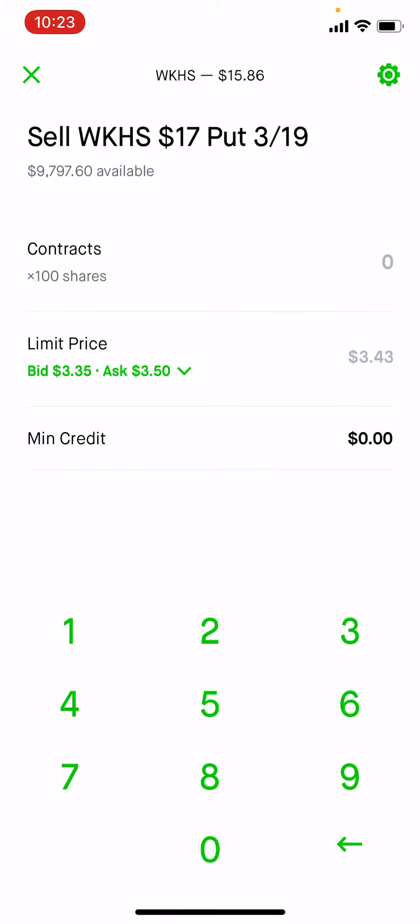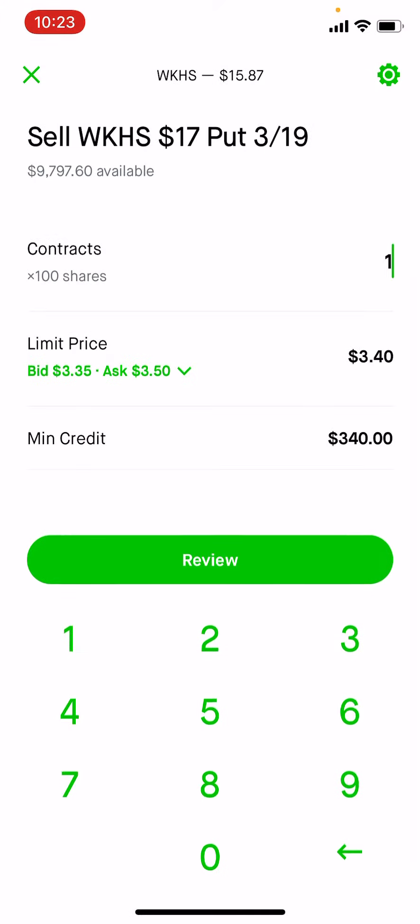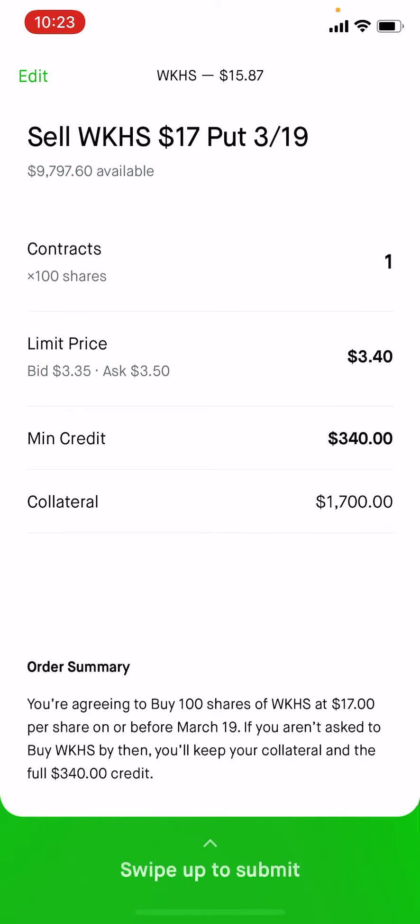You're selling them — just click on it. The reason you want to own the shares is because the shares will be added as collateral for this. Otherwise, if you just swipe up to sell the put, you're holding $1,700 without actually owning anything, so $1,700 will be stuck. But if you own the shares, it'll be added as collateral.